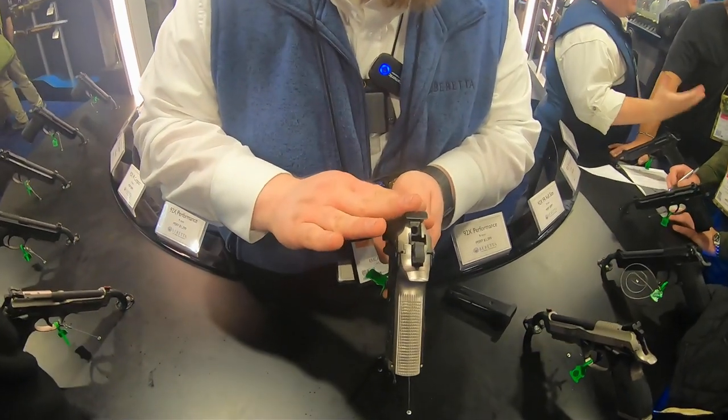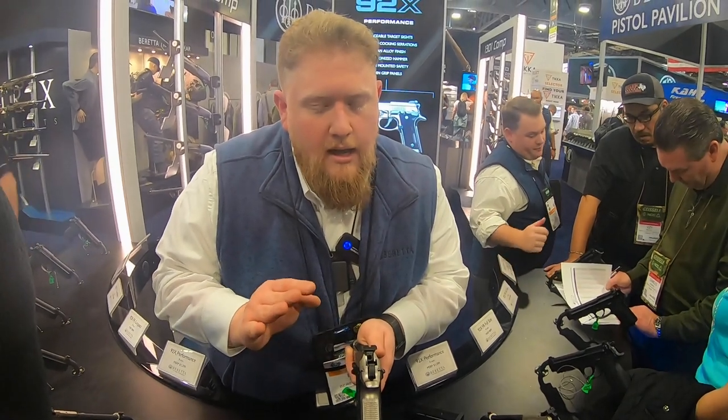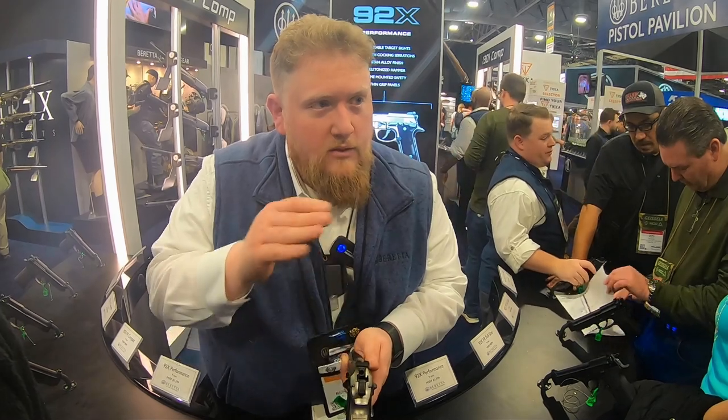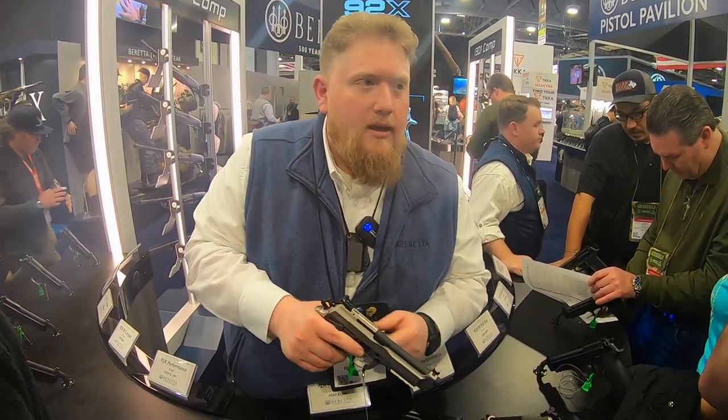Unfortunately the rear dovetail is proprietary to the Performance. We are working on alternative varieties of weapon sights to allow for folks who don't care for the target adjustable model. Out of the box, we've got the LPA target adjustable.